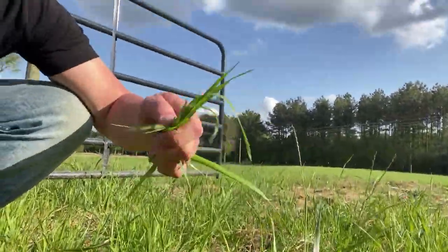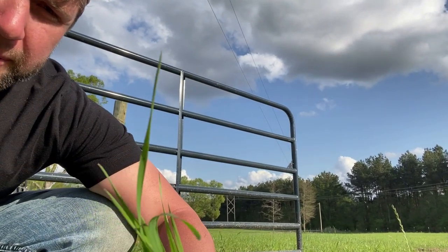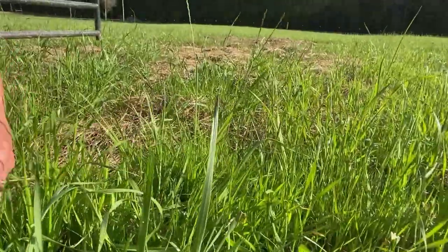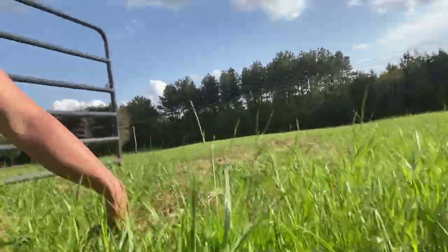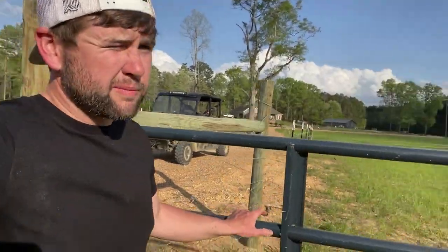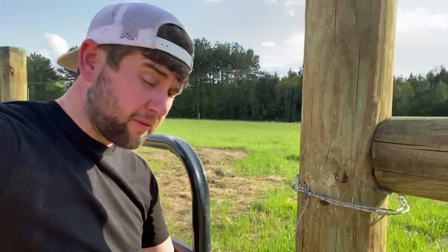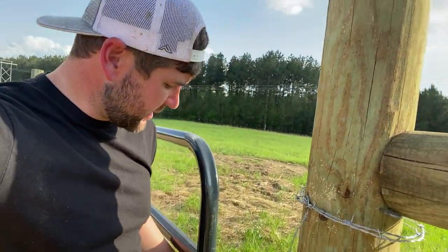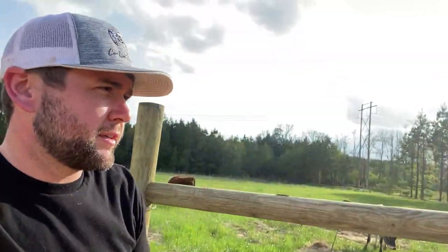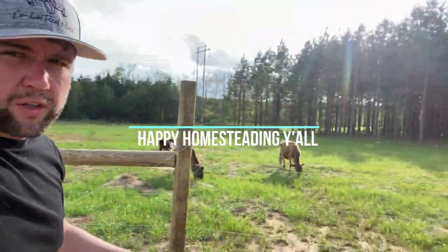Look at that — the grass has tipped up. That's what you want when you're rotating them back around — that beautiful tipped grass. These fields are doing great. Just think, less than eight months ago these were a pine thicket. Just by rotating the animals, overseeding the property with no fertilization and no disking or tilling, these fields are starting to grow like this. Next year they'll be even better.